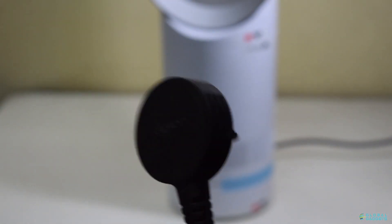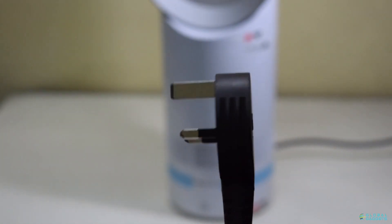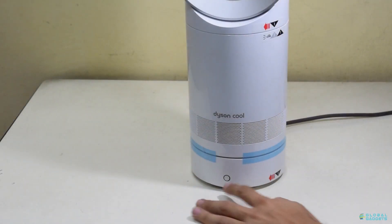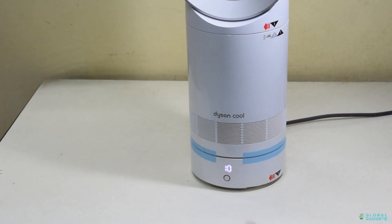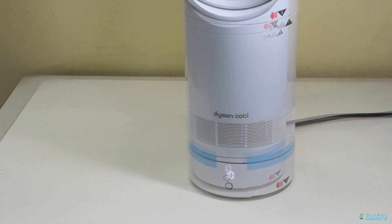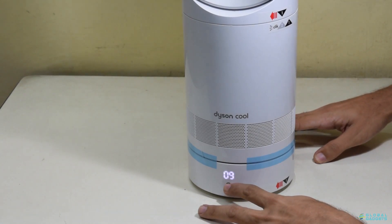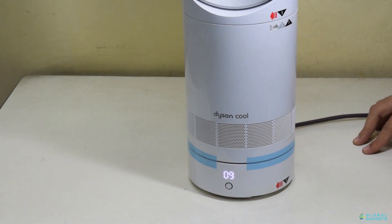You also get a 6.5 foot long cord that enables you to place it anywhere you want. Just press the power button and it displays the current fan speed. You can decrease or increase the fan speed by holding down the power button.